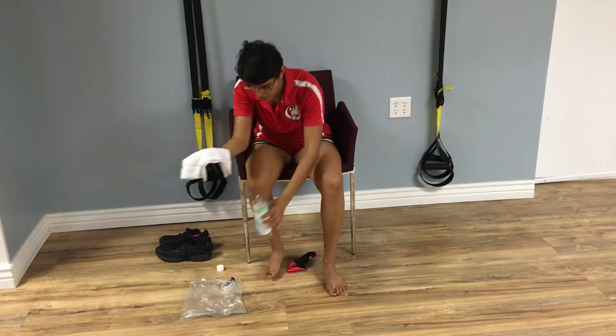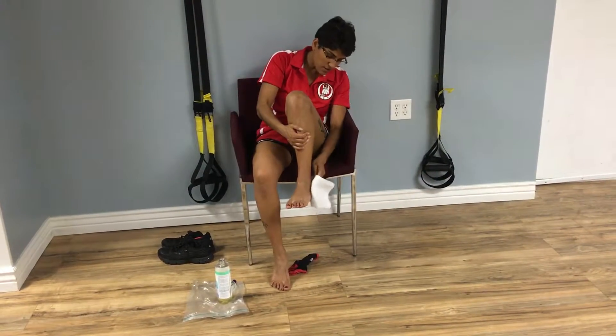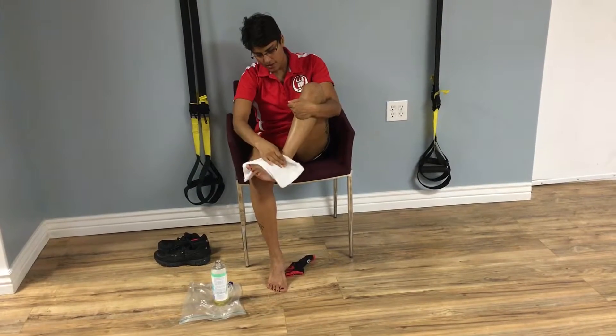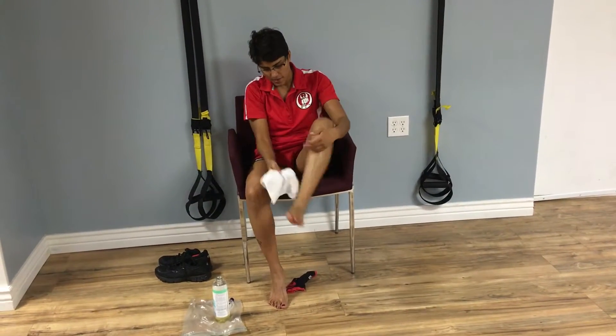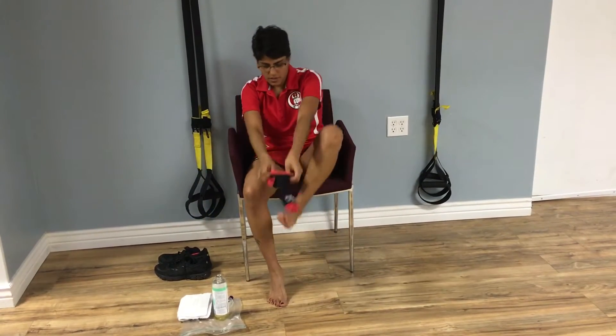Now if I was in my bathroom, I would use a lot more and be very generous. So I just massage it onto my foot — this way, this way, and this way. Then fold up the towel and put the sock on.